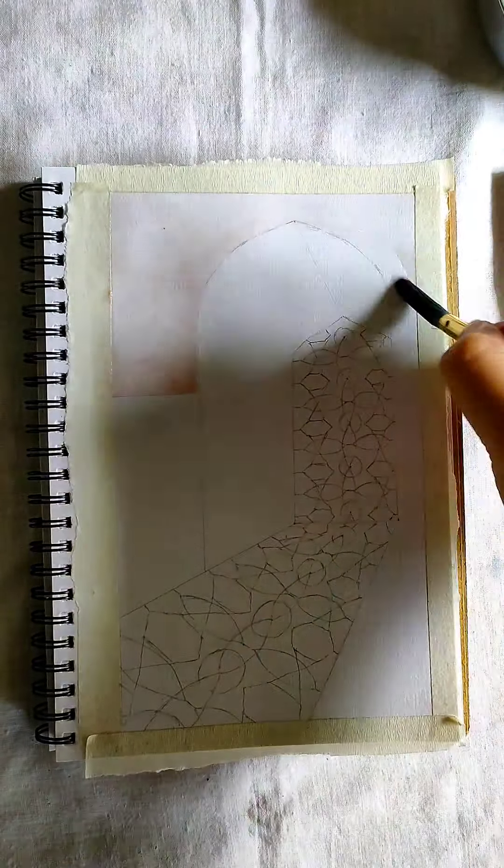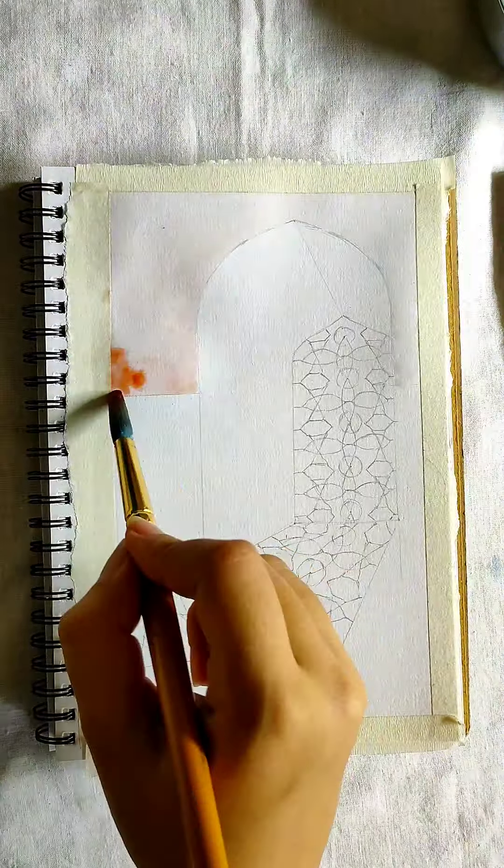I am first taking the color brown. I have two shades of brown and this is the lighter shade. I am taking dark brown and now black. The spaces which are near the source of light should be light and the places away from it should be dark. Our source of light here is from behind the window.